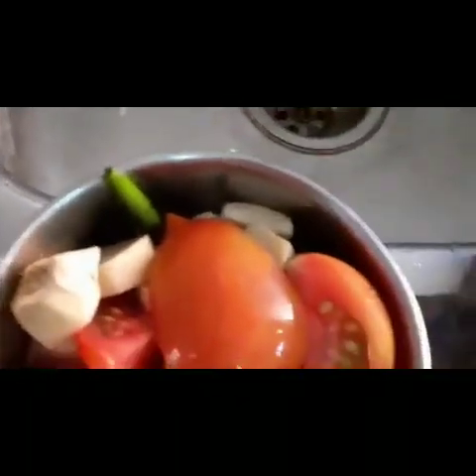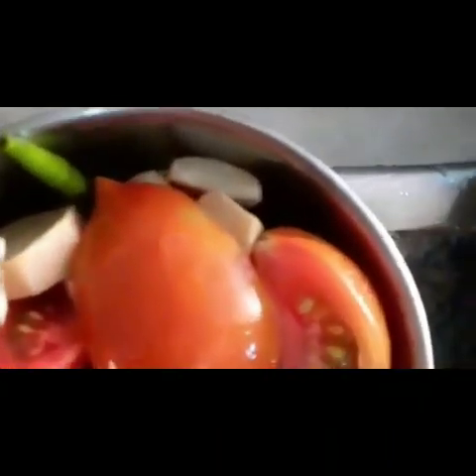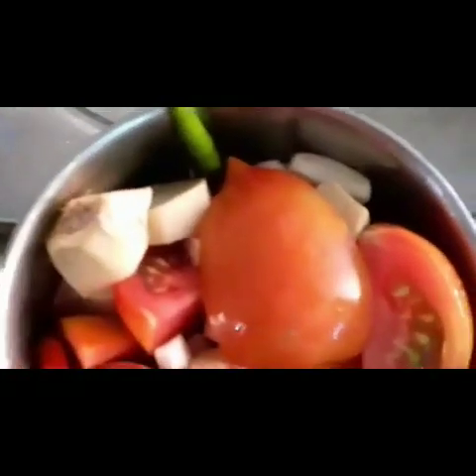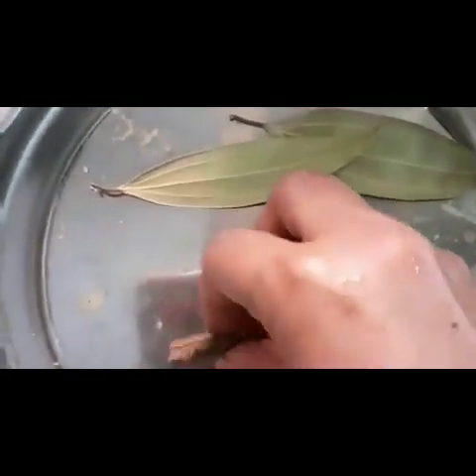I will give you some fresh mushrooms. I will paste the mushrooms in the pan.